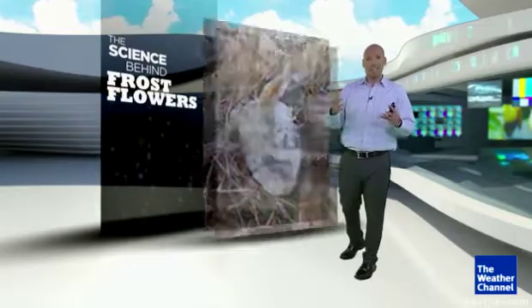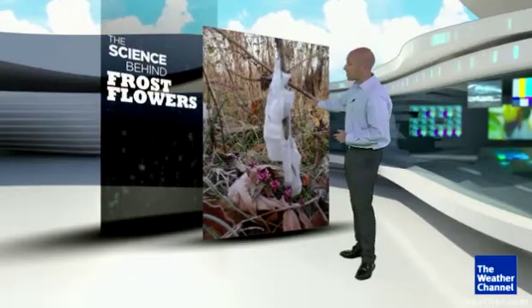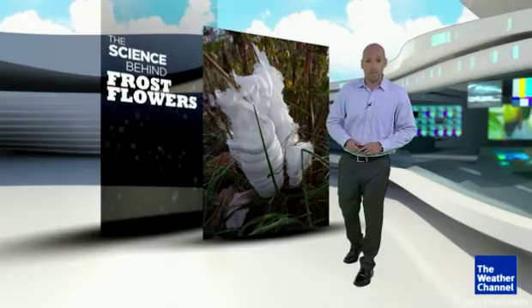And for good reason — it's an intricate pattern of ice that can take the shape of a flower. Sometimes these ice patterns are really detailed, like this one. Check that out. Made out of ice that can be as thin as a credit card.